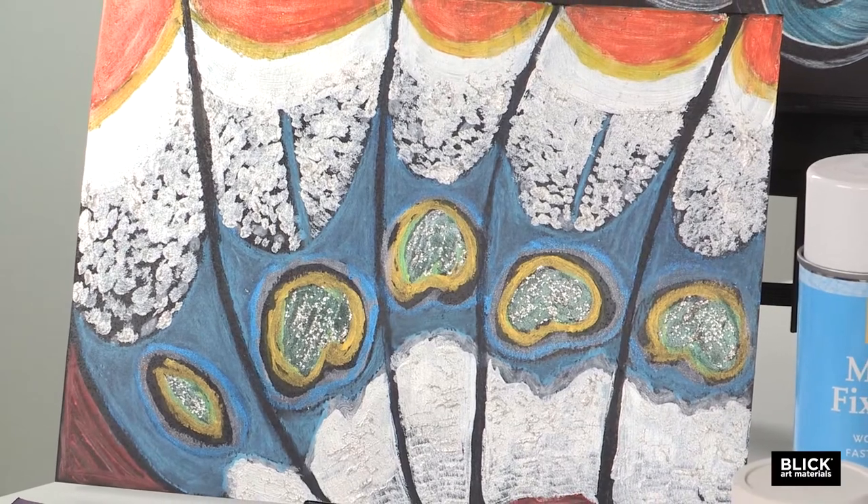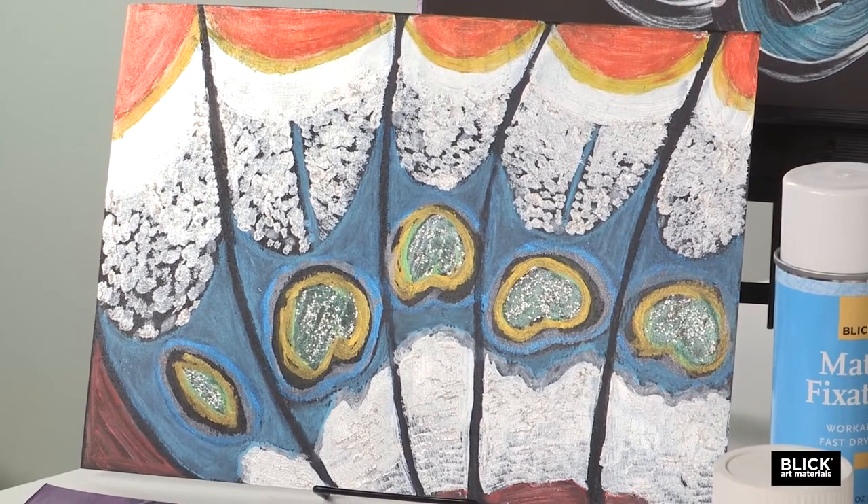For this project, we'll adapt O'Keeffe's method of enlarging minute detail to the wing of a butterfly. To prepare, not only look at the flower paintings done by O'Keeffe, but also find close-up photography of butterfly wings, or even view actual butterfly wings with a magnifying glass. Find a part of a wing that would make a beautiful composition if it was blown up.